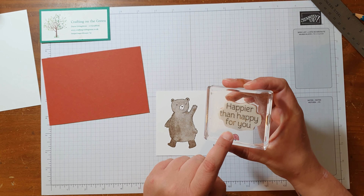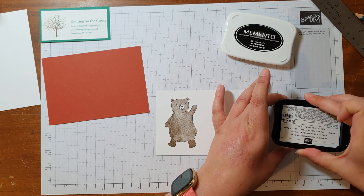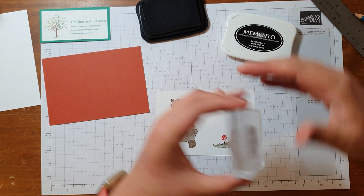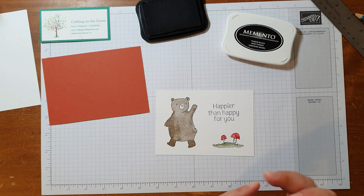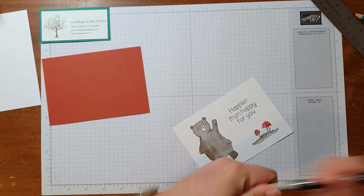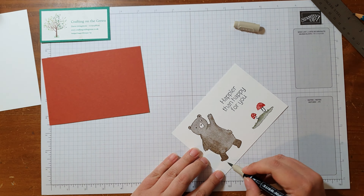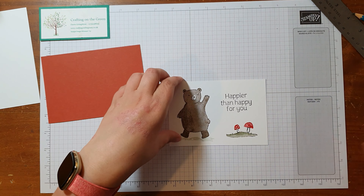Finally I've got my stamp that says 'Happier Than Happy For You', which I think is a wonderful way of saying that you're so happy for somebody. I'm just going to do that in black ink and pop that on there. Then the last thing for the front: I've got a Sahara Sand stamping write marker and I'm just going to add a little hint of shadow underneath the bear, just to make it look like he's not floating. Something like that — so that's our front done.